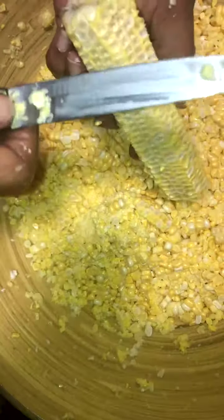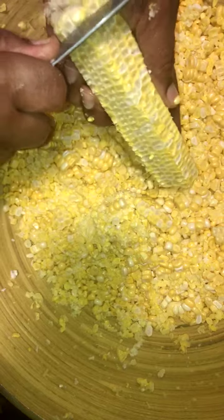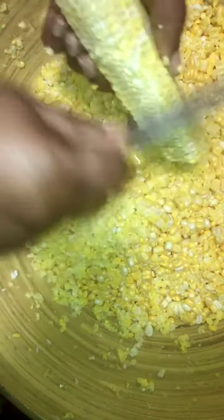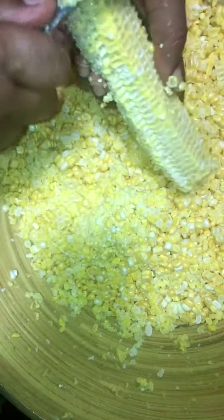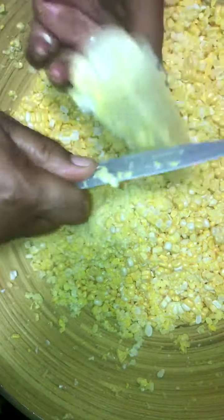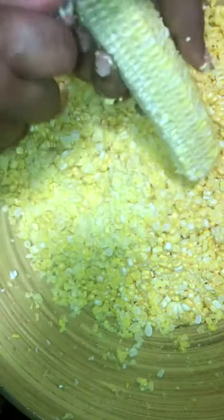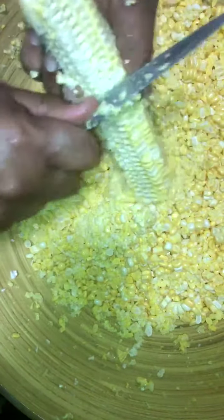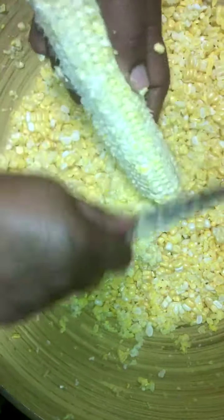Now I'm going to take the blade to the corn cob and scrape off the rest of it. You can do it that way, or you can do it with the back of the knife — whichever one you feel comfortable with — so that you can get it all off. Hopefully you can hear me well, but I just wanted to come back in and show you this.